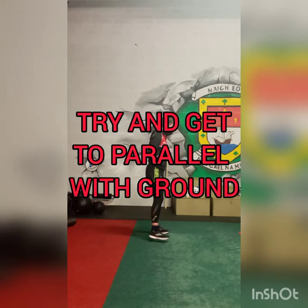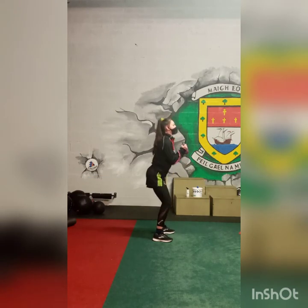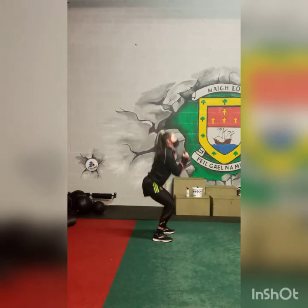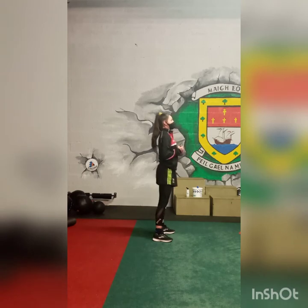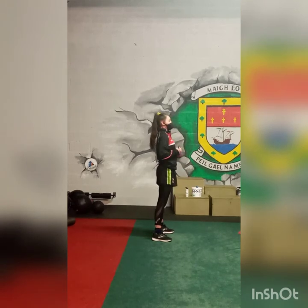Now doing it from the side — same exercise. What we're looking for is that the thighs are about parallel at the bottom — that's the initial position. 10 squats, 30 seconds recovery.